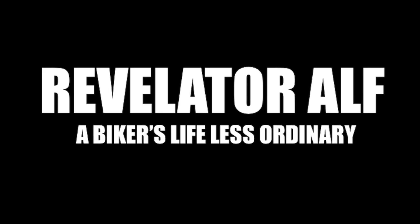Gerbing batteries for your heated motorcycle gloves — XRLs. Hello, welcome to Revelator Alpha. I hope you're all well in these testing times and cold times going through the winter here.